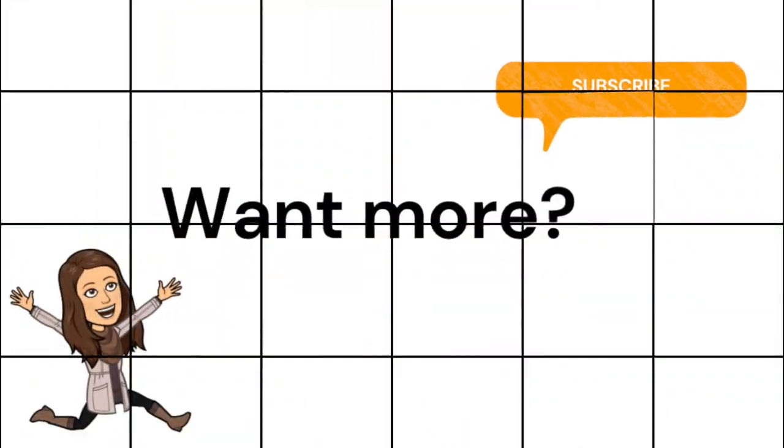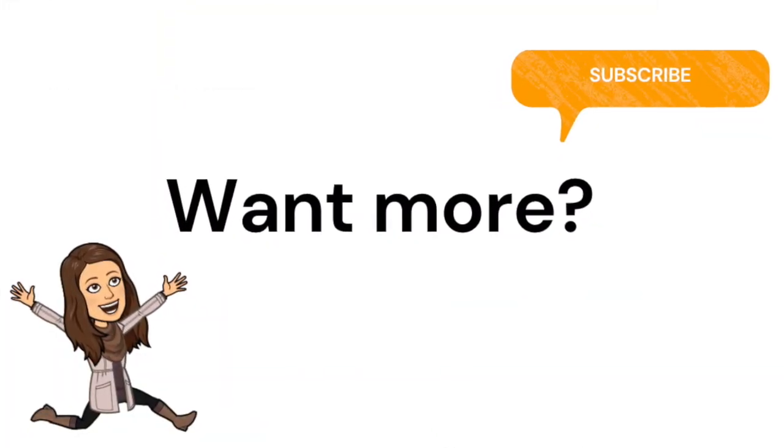Bye friends. If you liked this video, don't forget to like and subscribe.